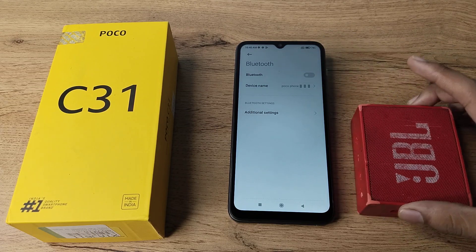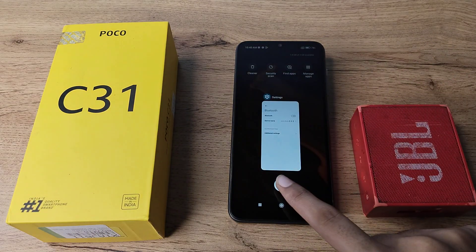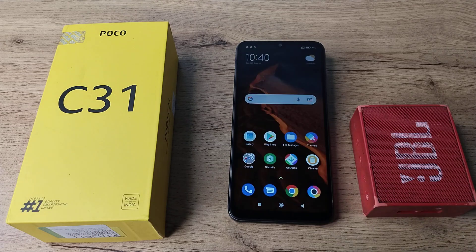So friends, you have understood how to disconnect a Bluetooth speaker from our Poco phone. That's it, guys. Thanks for watching. In the next video, I'll be back with a new topic. Before going, please comment, like my video, and subscribe to my channel. Bye friends, thanks!